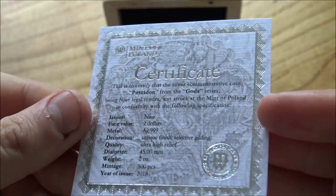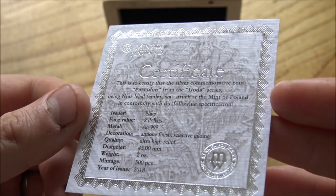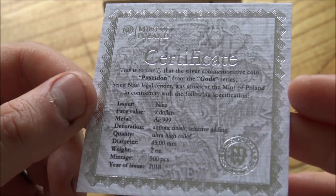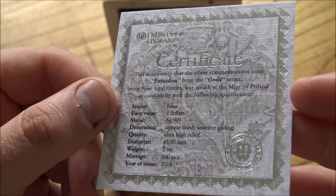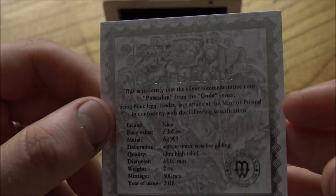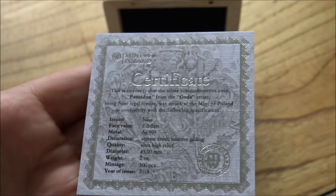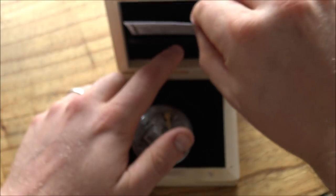This is the second in the series. We've got the Mint of Poland as the manufacturer, which you don't hear very much of, but they do a lot of these collectible numismatic coins. It is 999 silver, two ounces, with a mintage of 500 — one of the really important things that makes this coin very valuable on the secondary market. Antique finish with selective gilding. It's a very nice COA — just one piece of card so you have to be careful with it, but I love the silver embossed border and the seal. Very cool indeed.